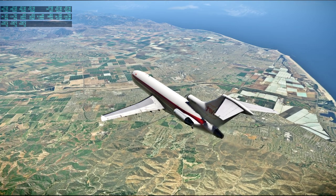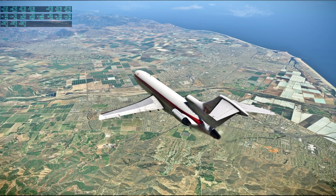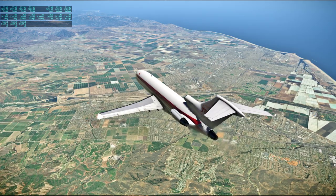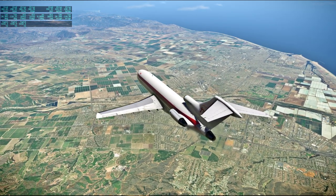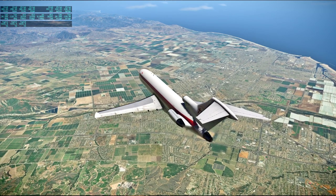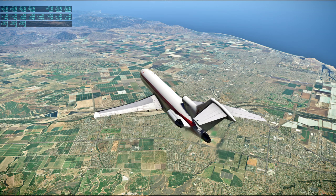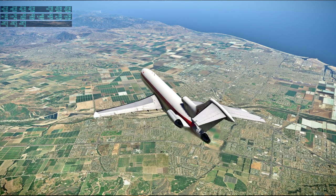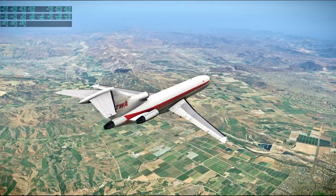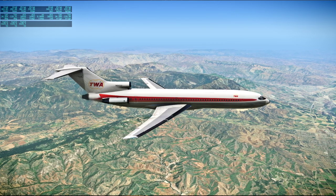[Apollo 13 audio PAO] This is Apollo Control, 113 hours, 28 minutes ground elapsed time. The black team of flight controllers is presently taking over in Mission Control Center. We're estimating about 15 minutes for the change of shift — press briefing with Maroon Team Flight Director Milton Windler. This shift will be primarily a sleep shift.